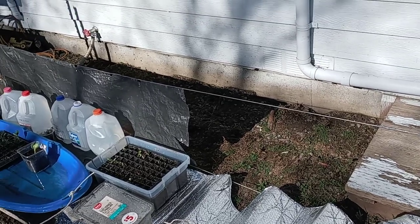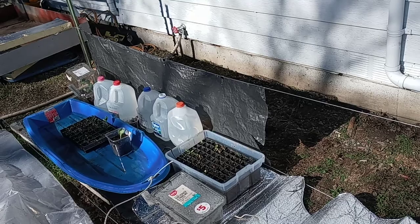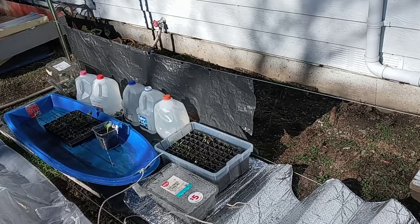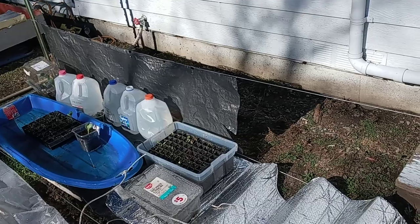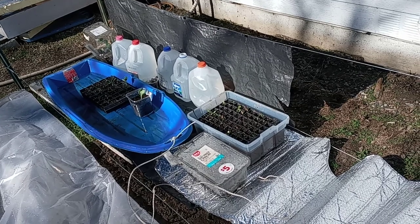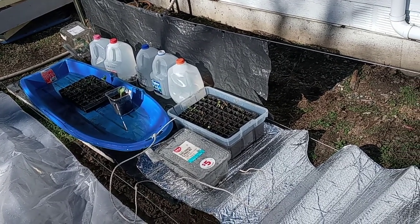On the back I used some leftover black plastic that covered a roll-up mattress. You could also use landscape fabric, panda film, black landscape cloth, or black plastic — anything like that. Underneath one part of it I have some rigid foam insulation to help with thermal leak through to the soil.